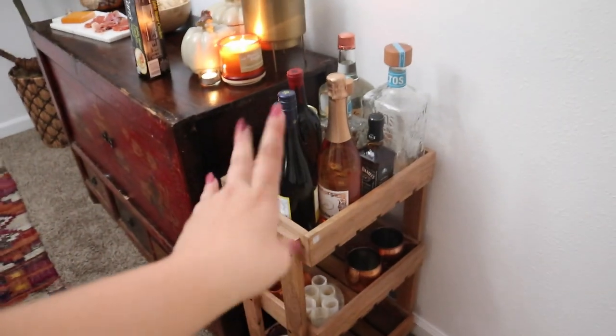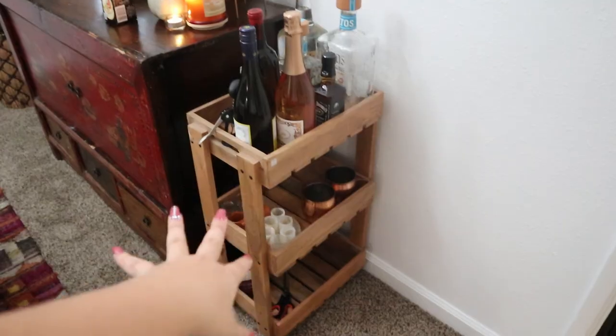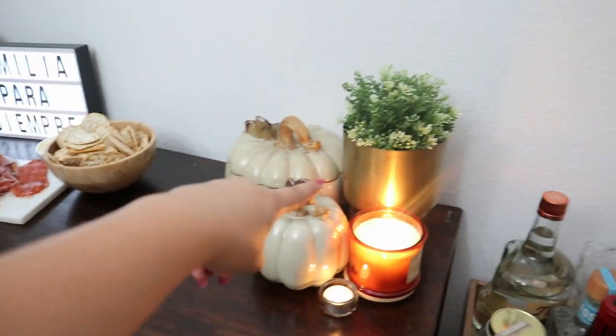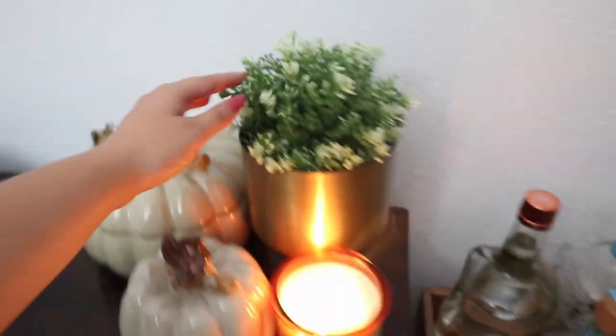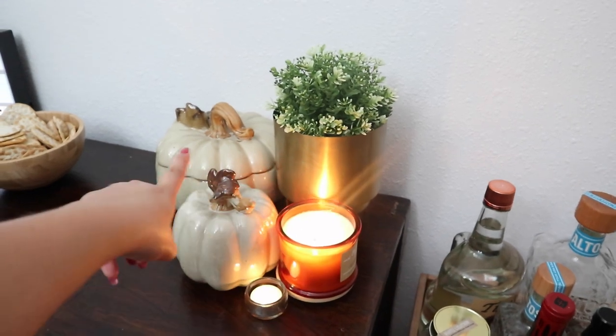I also put garland along my TV stand, and then we set up the table — that's where all the food is going to go once it's here. Then I put a little bar cart right here just so that people can kind of help themselves to whatever they want — wine, Moscow mule cups, shot glasses, et cetera. I also took some decor that I already had and put it right there with two little pumpkins and a pumpkin-scented candle.